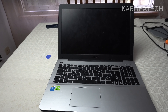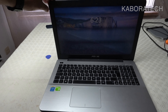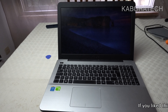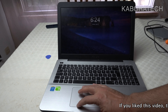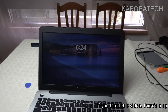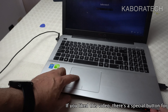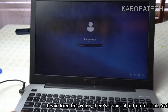Before closing the machine, make sure everything is working. I noticed the touchpad was not working — something was not well connected. That is exactly why you should test everything before closing it, otherwise you'll have to reopen the laptop. I reconnected the touchpad cable and now, as you can see, the cursor is moving, so everything is working nicely.